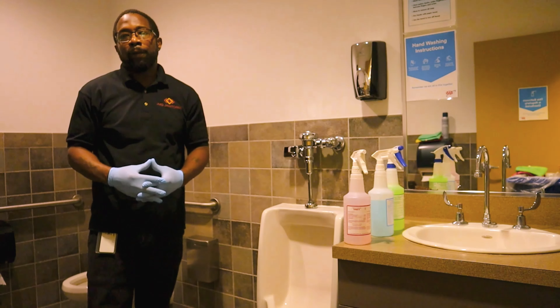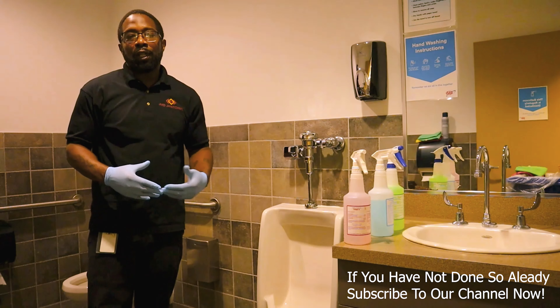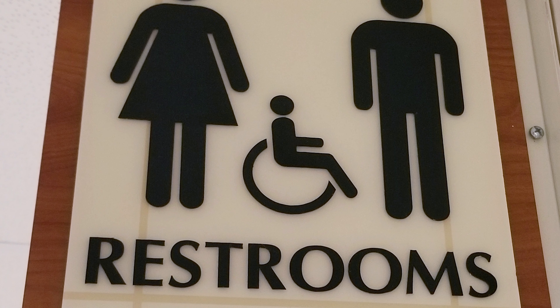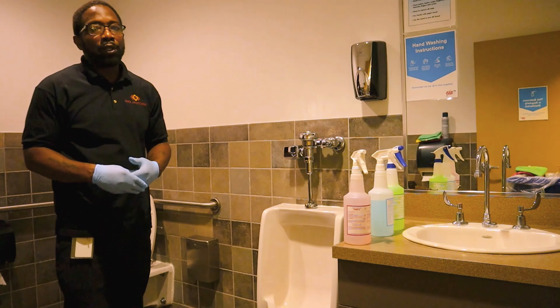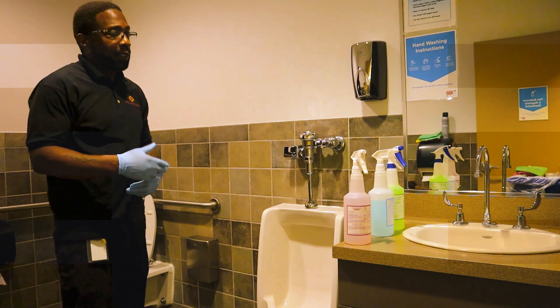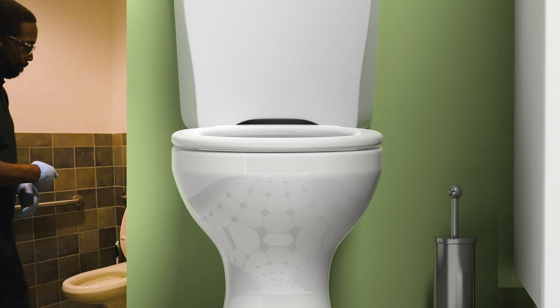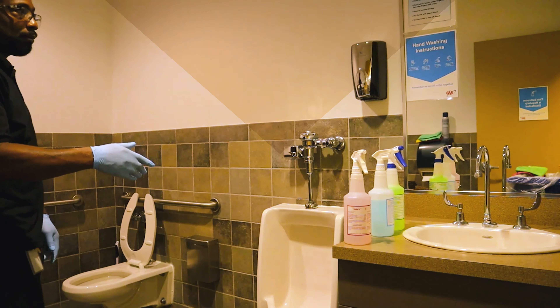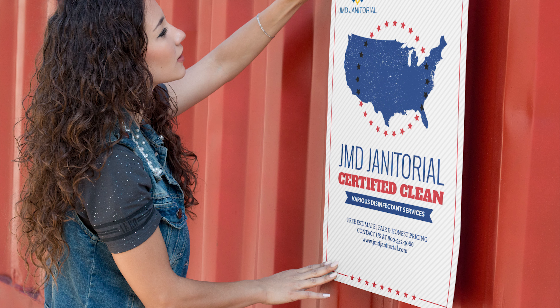In today's video we're going to cover how to efficiently and effectively clean your customer's restroom. We're inside one of our customer's restrooms — a singular restroom with no stalls, but it does have a toilet, a urinal, a sink, a soap dispenser, a toilet tissue dispenser, and handicap guardrails.